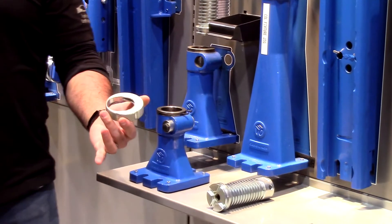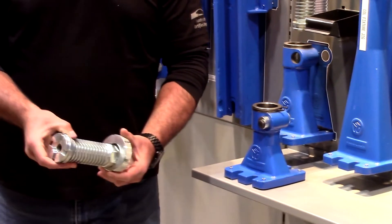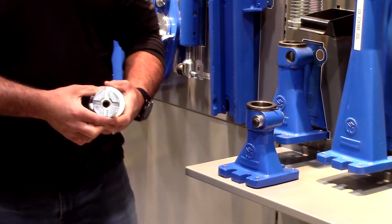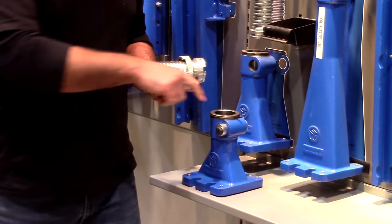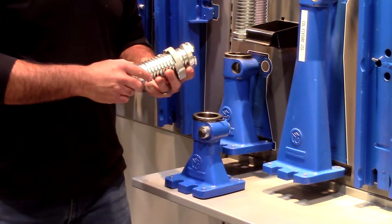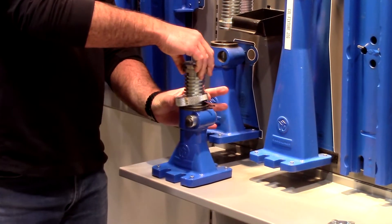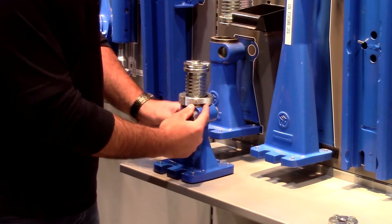Next I'll take my adjusting collar. You can see the egg-shaped hole so I can hold that offset, and it allows me to slide up and down until I find the right height. The screw has two flat sides as well that we want to line up with the locking pin. Once I get to the right height the locking collar engages into the screw and the snap ring holds it down.